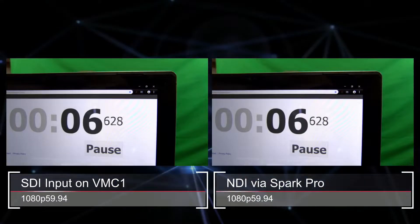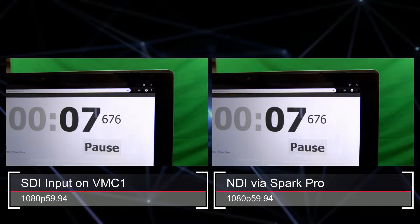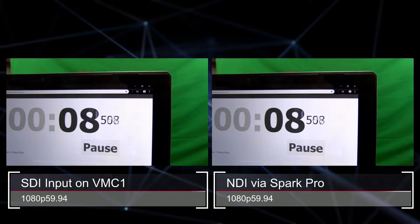I started the clock, held it in front of the camera, and grabbed a few frames. Let's take a look at these stills — here's the second grab and the third grab. You can see in all cases the time between them was exactly the same. So the Spark Pro has the same performance you would find with an SDI cable plugged directly into the unit. I want to thank you for joining me — I hope this gives you more information about the different Spark models and which one might be best for your workflow. If you have further questions, please reach out to your NewTek representative or NewTek dealer.